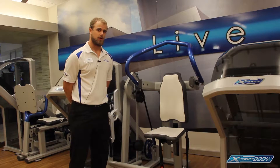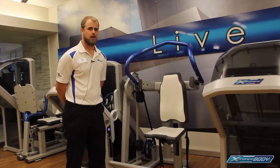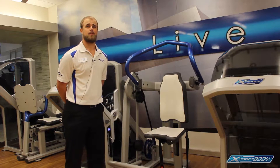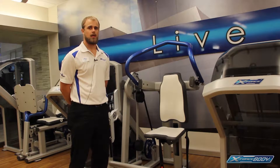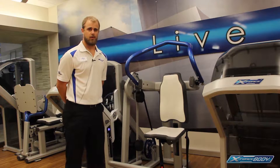This next exercise is the lat-back circular. It's going to be a pullover motion, isolating the latissimus dorsi. You're also going to get some triceps in the exercise as well, pulling the arms down from an overhead position.